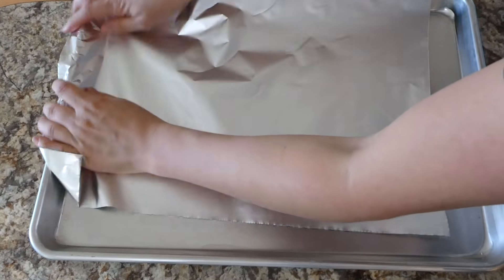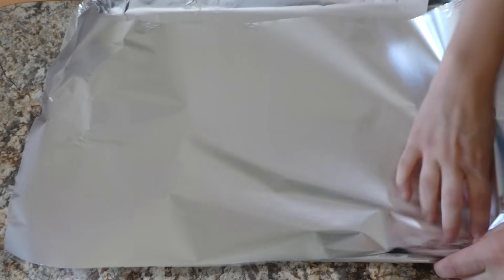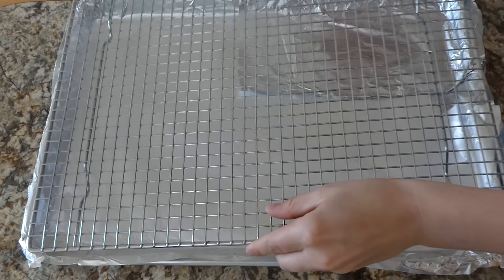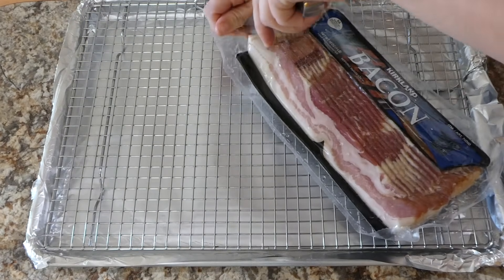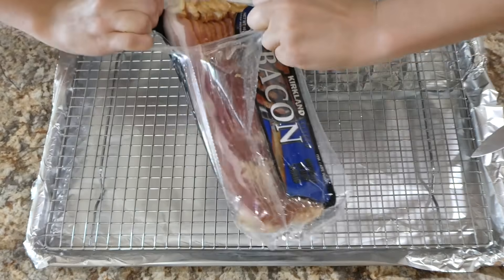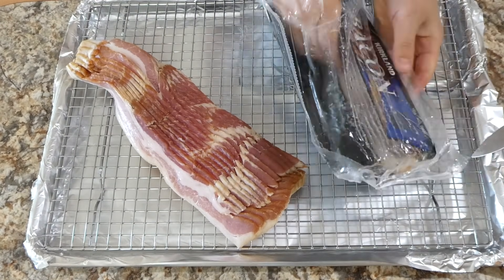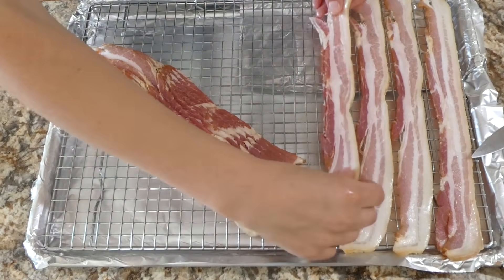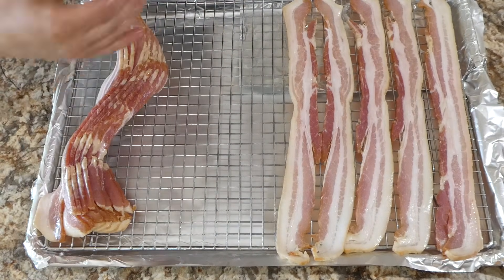For the bacon I decided to cook it in the oven just because everybody keeps telling me to. I lined my cookie sheet with a little bit of aluminum foil, then put an oven-safe cookie rack into that pan and put the bacon on top. I did this because if you cook it on the cookie sheet the grease is likely to fall down and not just sit on the bacon while it is cooking.